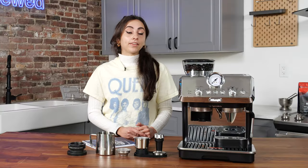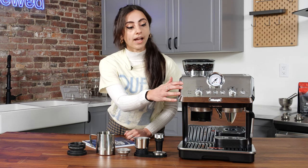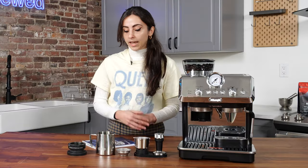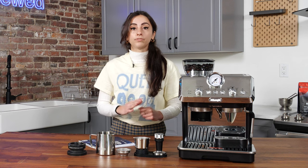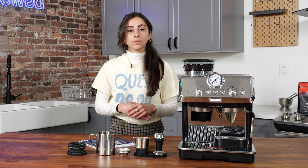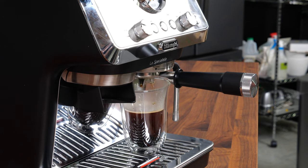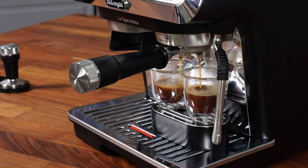Here's what we like about the DeLonghi La Specialista Art. It's really easy to use. It features a simple interface that helps guide users through choosing between an espresso or an Americano drink, and it comes with two really helpful manuals that lay out all instructions with helpful photos and infographics to guide even beginners through their perfect cup of coffee. It produces consistently tasty espresso — following the helpful user guide resulted in consistently delicious espressos and Americanos every time. Shots were creamy and full-bodied, and Americanos were bold and flavorful.